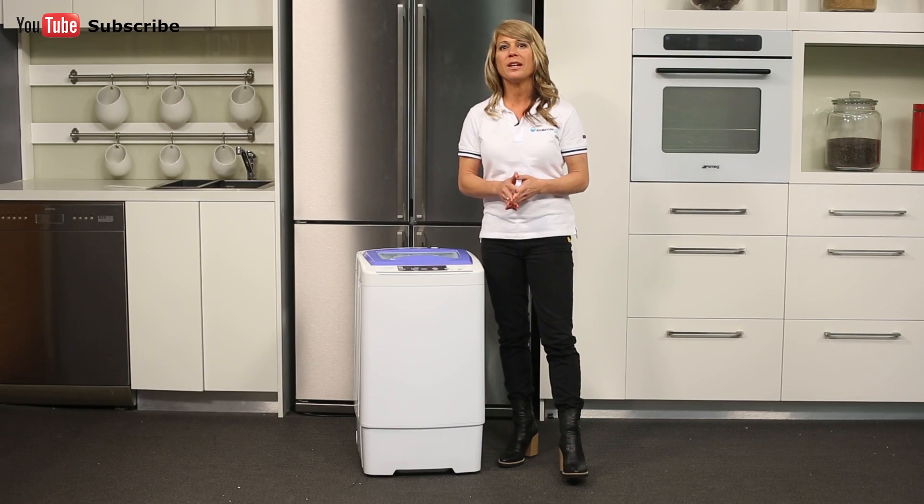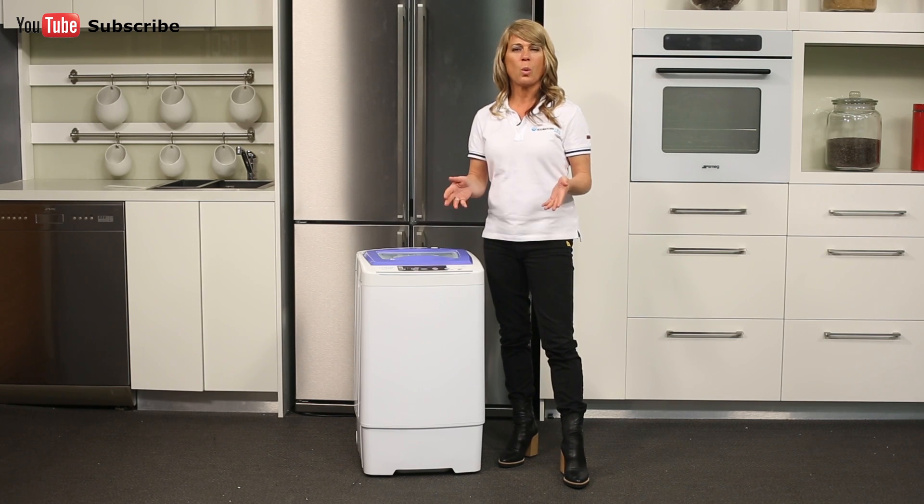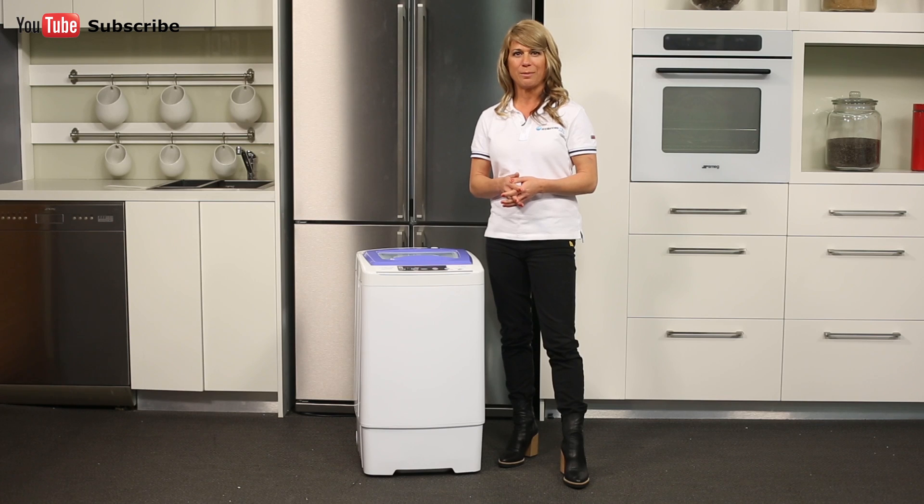This washer has been designed with easy installation in mind, making it a simple appliance to transport. All it requires is a connection to cold water and power, and you can get the washing done practically anywhere.